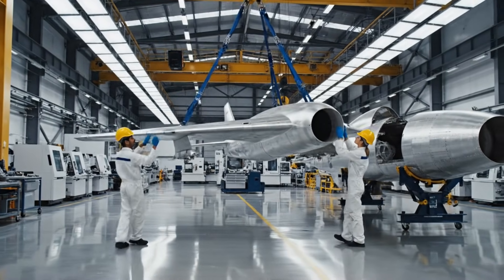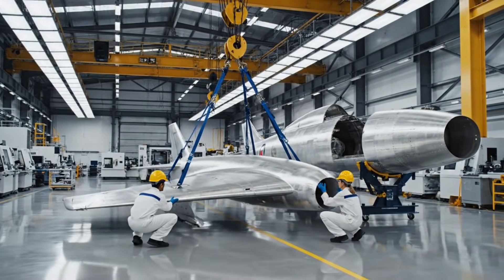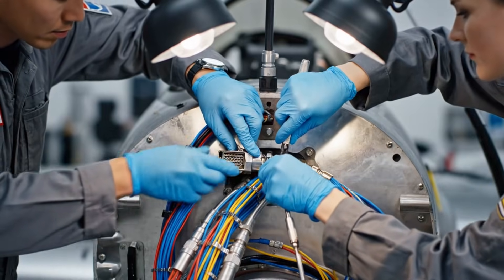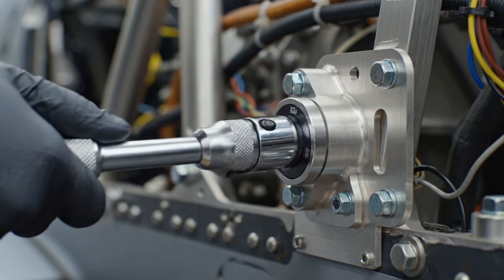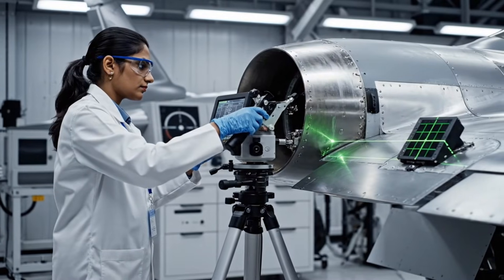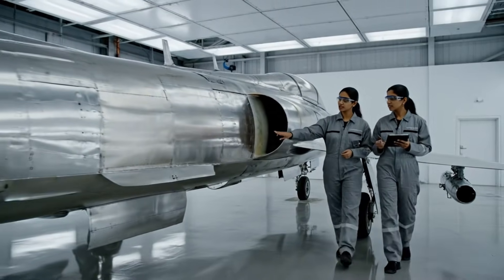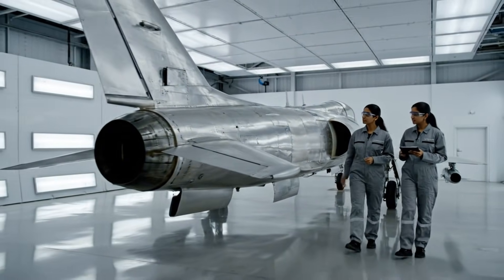Okay, bring it down five centimeters. Copy that, five centimeters. Watch the leading edge. Check the rivets on the leading edge — are they within tolerance? They are. The surface stress appears nominal across the new panels.